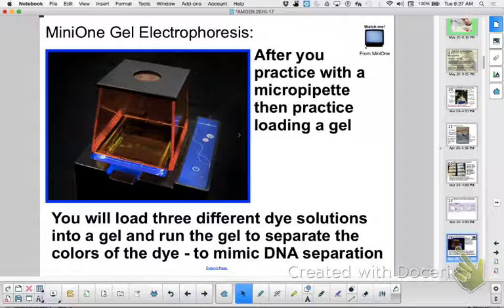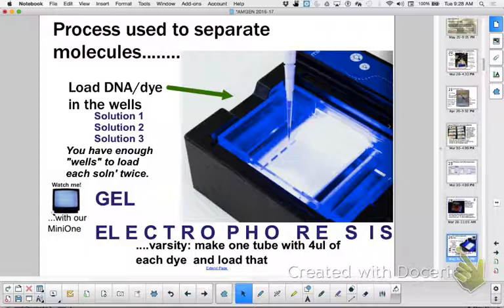As far as the mini gel goes, you've already done this work before so I'm not going to re-explain it, but I'll give you a quick demo. You're going to load your three different dye solutions — 10 microliters each — and you have six well holes. You can load it more than once. Load it like this: one, two, three, one, two, three, because you have six well holes. So each of you should be able to load into the gel at least one time.